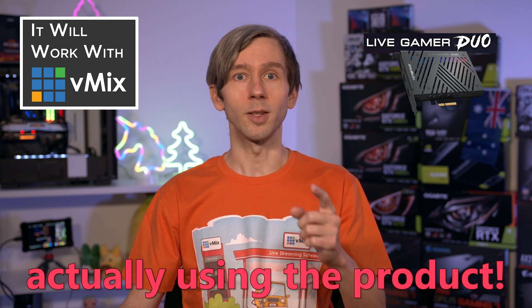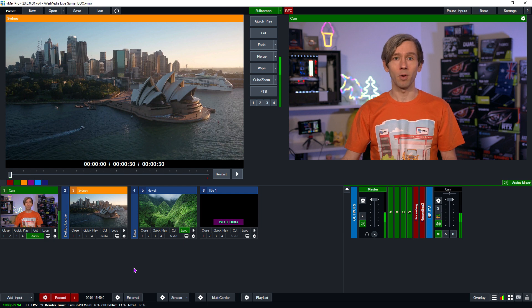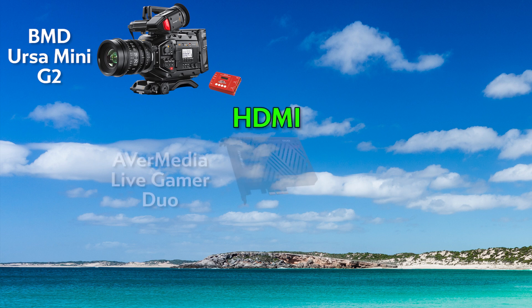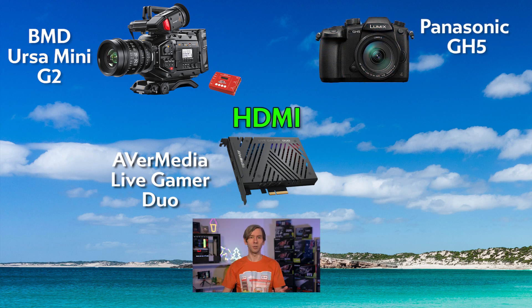Now it's not a 'Will It Work With vMix' without actually using the product! We've gone ahead and removed our regular capture card from the PC and installed the AvaMedia Live Gamer Duo. I wanted to add my regular camera, the URSA Mini Gen 2, but it's SDI output only, so I've converted that with a Decimator converter and plugged it in via HDMI into the AvaMedia card. For the second input I have my Panasonic GH5 camera.